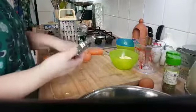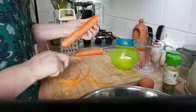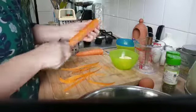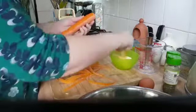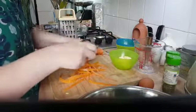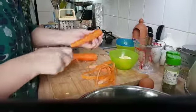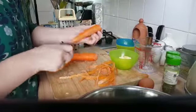I've got my carrots here. I peel my carrots because I find that if you grate them without taking the skin off, they get little brown edges. So I'm going to peel then grate my carrots.